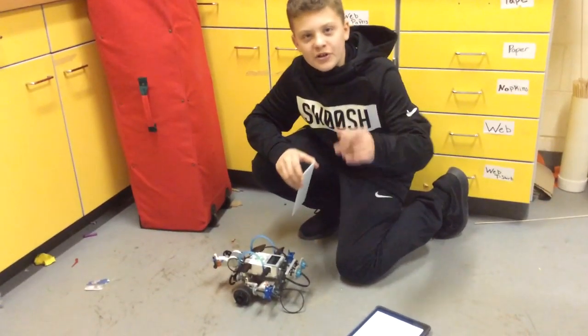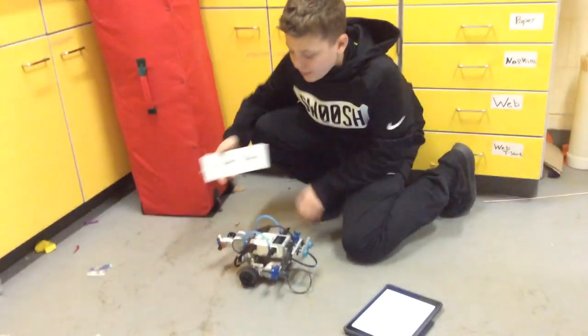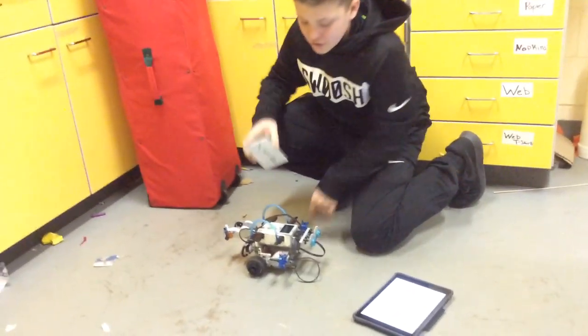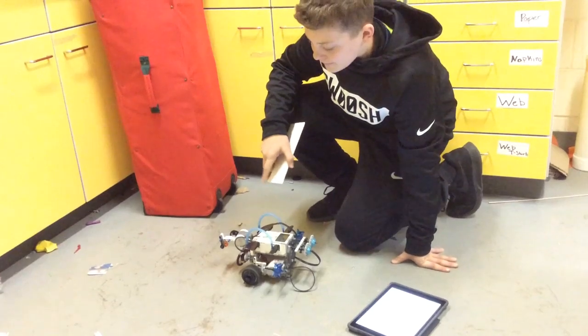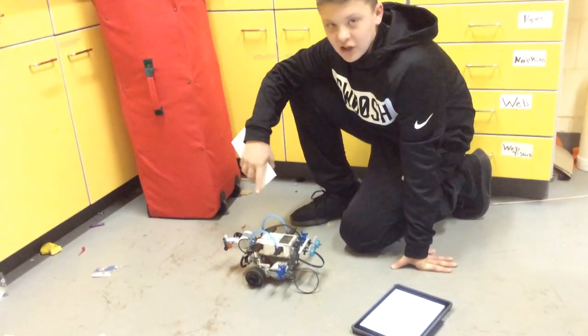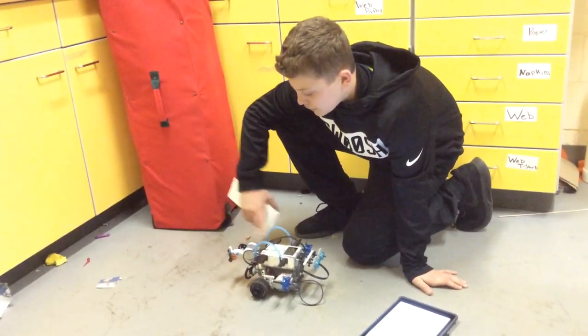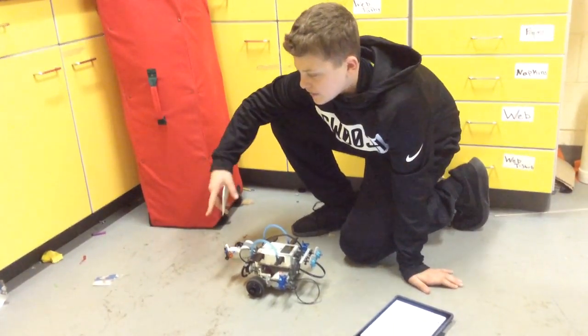Hi, my name is Nicholas and the person behind the camera is Ethan. This is our robot, the Death Defier. Our goal for the robot is: when you put an object in front of the ultrasonic sensor, it will move forward, spin the circular saw, and that's what it does.